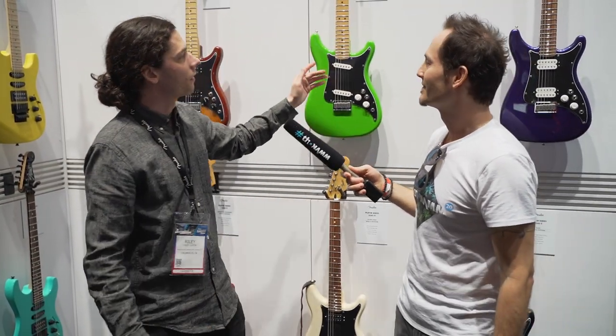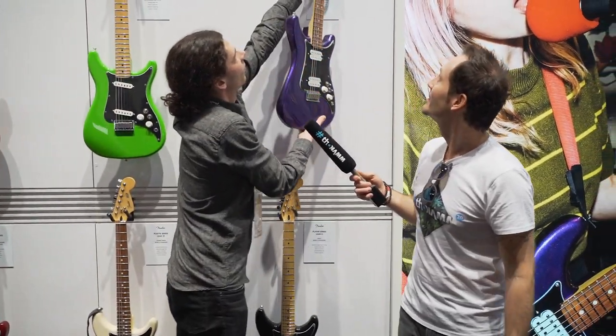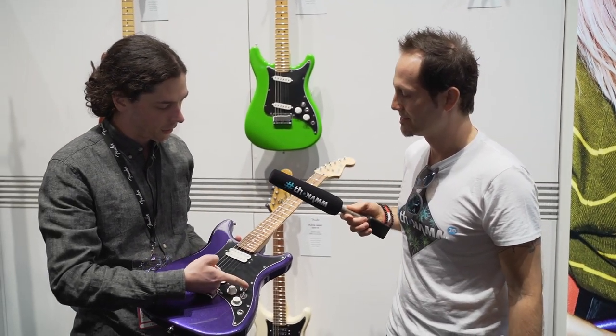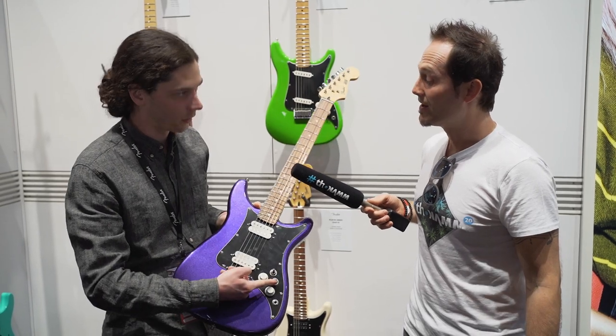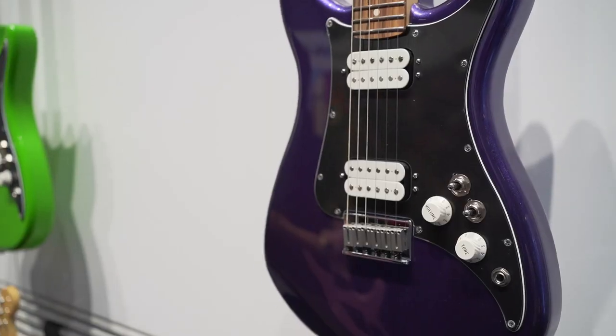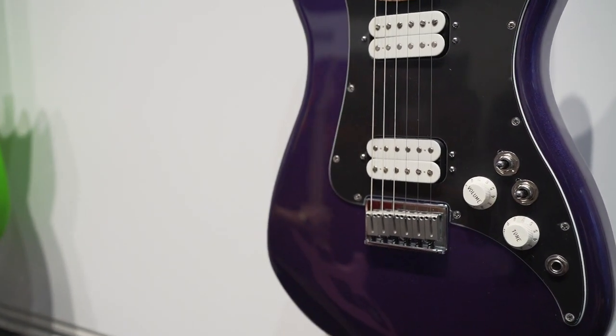And then the Lead 3, which features a pair of player humbuckers. You've got the same pickup selection switch here, and then you've got coil splitting. In the up position, split here; down, split here; in the middle, neither is split. Otherwise, it's the same spec as the Lead 2.